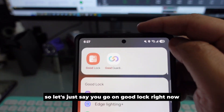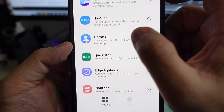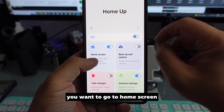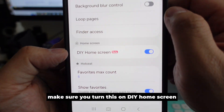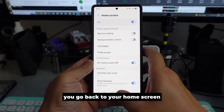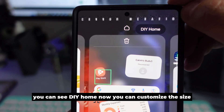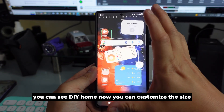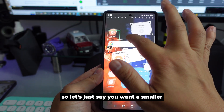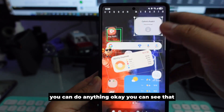Go to Good Lock, then navigate to Home Up. Go to Home Screen and make sure you turn on DIY Home Screen. Once you turn it on, go back to your home screen, hold at the top, and you'll see the DIY Home option. You can customize the size and anything you want — make it smaller, straight, whatever you prefer.